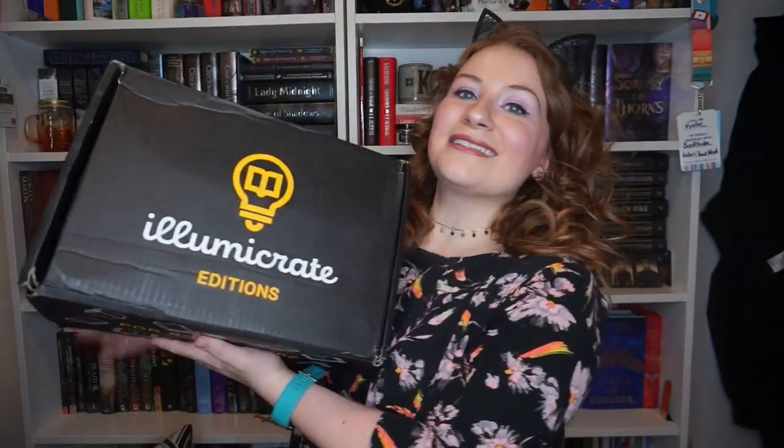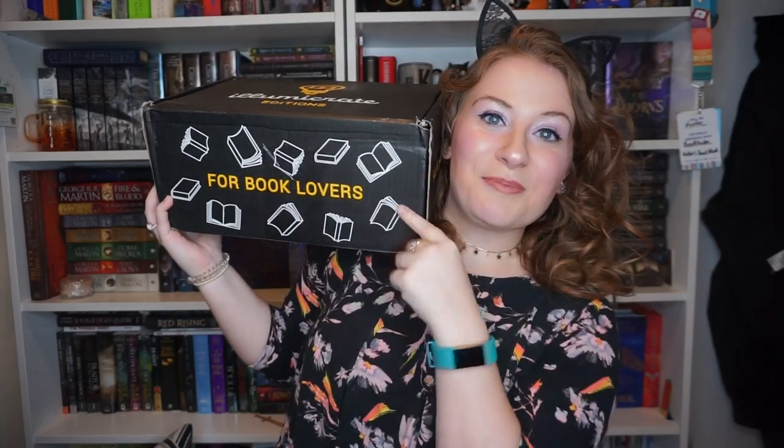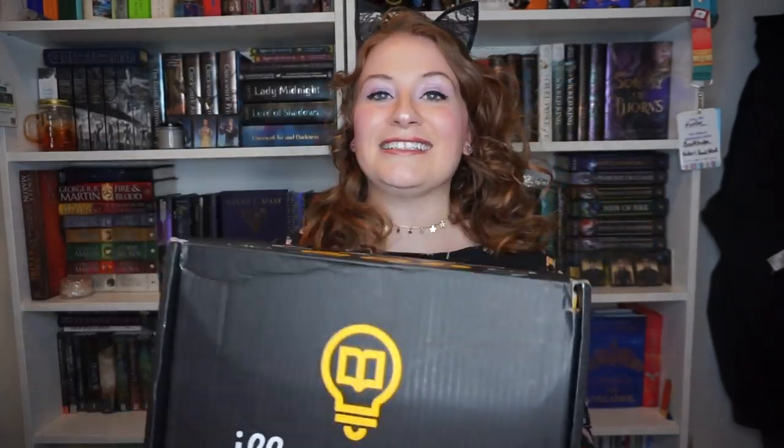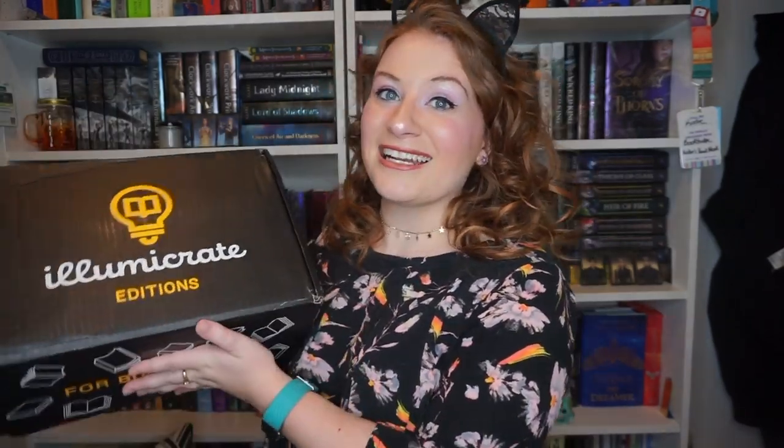I already read Dark Dawn and I absolutely adored it. I don't want to go into too much detail because I'm going to have a whole reading vlog detailing my thoughts, but just know it was so amazing. This box is big and heavy — if you get a normal book box like Owlcrate, they are not this big. This thing is ginormous and it's for book lovers. I had to go on the DHL website and create an account so it could be dropped off while I was at work. This is actually the first ever Illumicrate box that I'm opening, so I'm really excited.